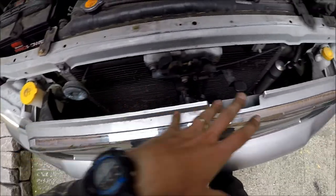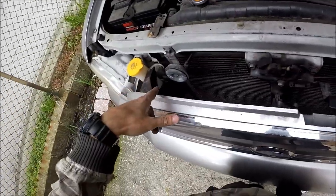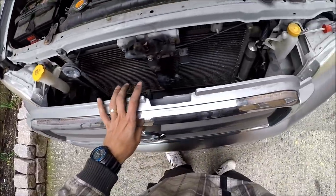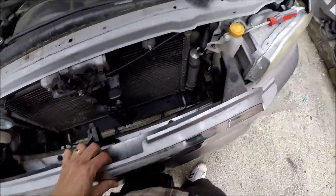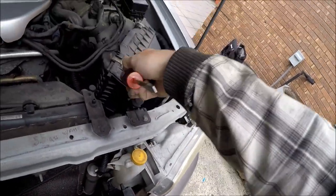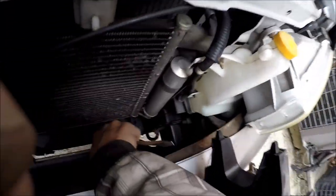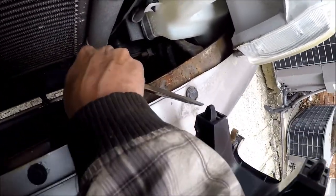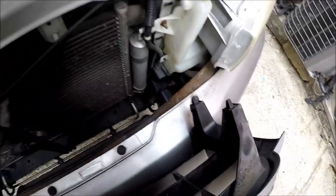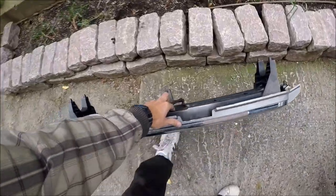I'm going to remove the two remaining clips like I did the others. I got the grill out. That middle one was really a headache — I took my flathead screwdriver, wet my hand inside, pressed on the bottom part, and then it came loose. Here's the grill — I'm going to set it aside.